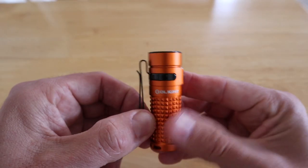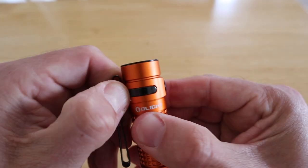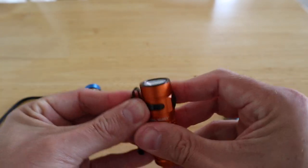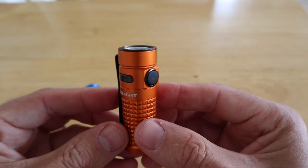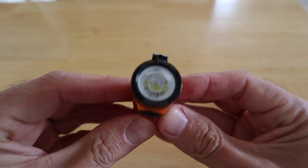Good bit of kit. Really nice, very well made. Everything about it is top quality. The Olight S1R Baton 2 in limited edition orange — which I think you'll agree looks really good.